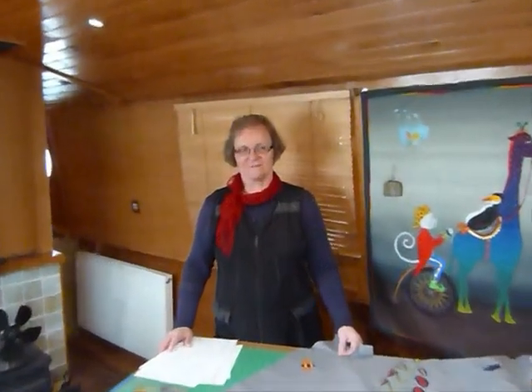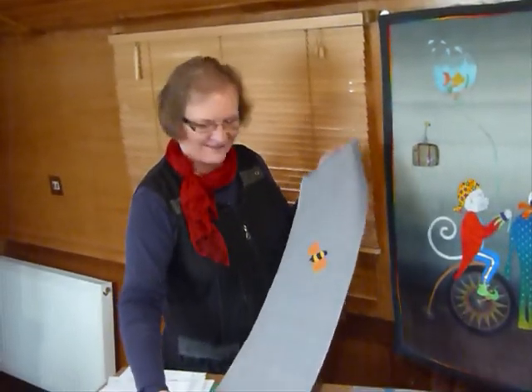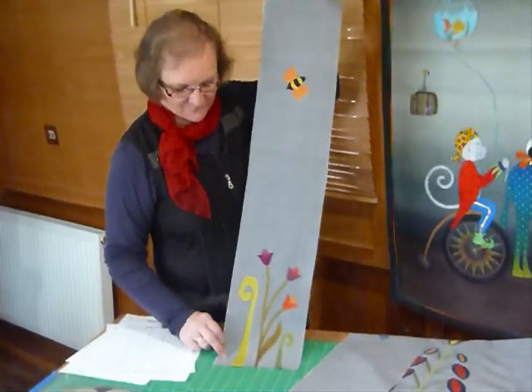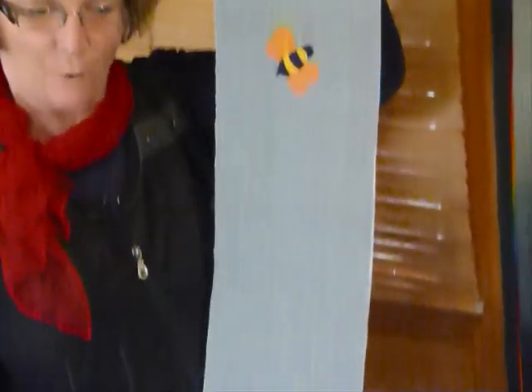Hi, welcome to part 5 of the Mystery Quilt - That Garden Quilt - and boy that garden is growing! So this time we're going to make another panel of the garden, and we've got some lovely looking tulips this time and a very busy bee hanging around in there. I'm quite liking the way some of the insects are creeping into my garden.